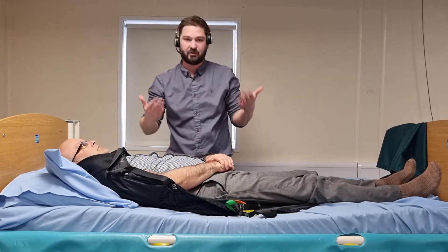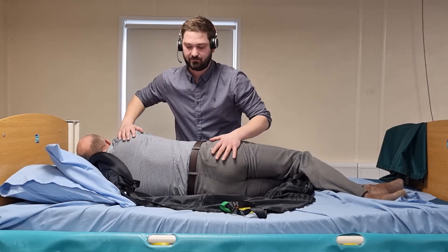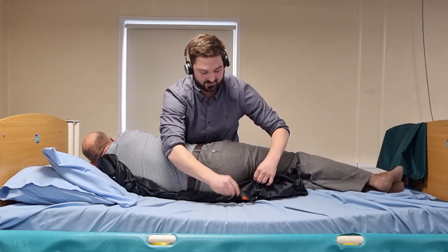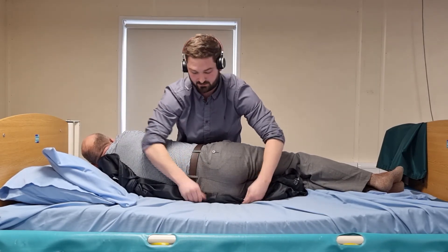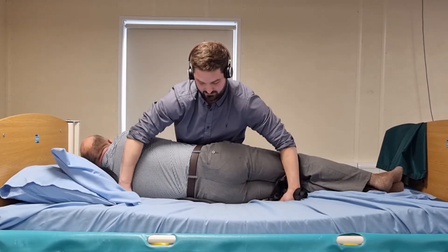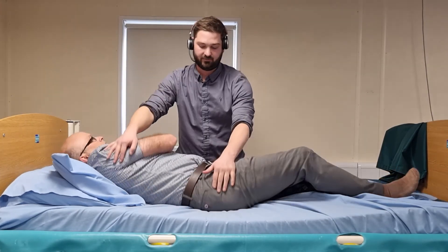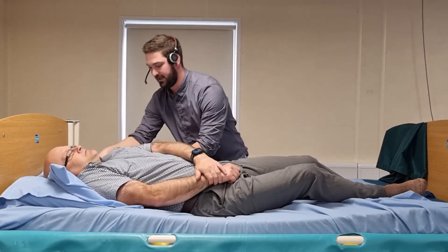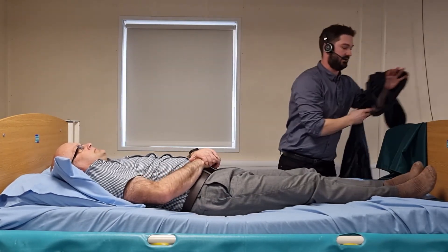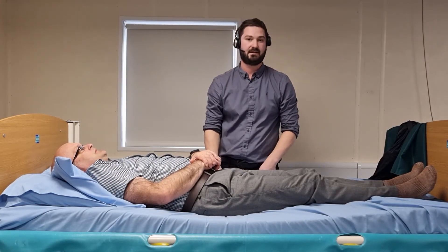I'm going to ask my person to roll towards me into a side lying position. I'm then going to fold the sling up underneath, ensuring that the tapes go underneath as well. I'm going to use the softness of the bed to push down underneath his body. He can then roll back onto his back, and I should be able to ease the sling through nice and carefully. And that is the fitting and removal of an in-situ sling in a lying position.